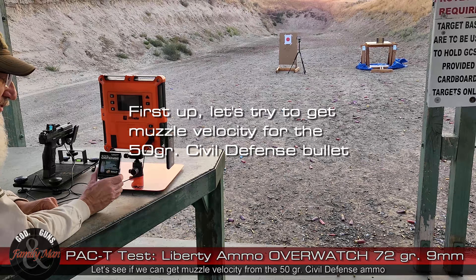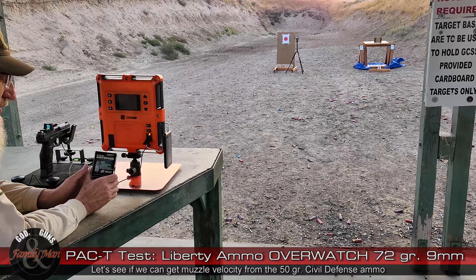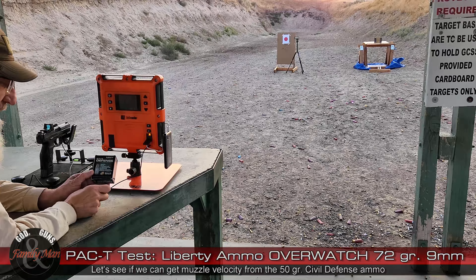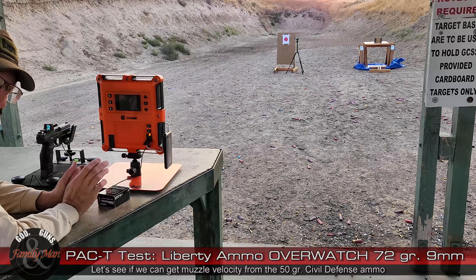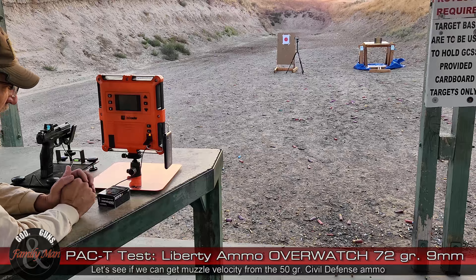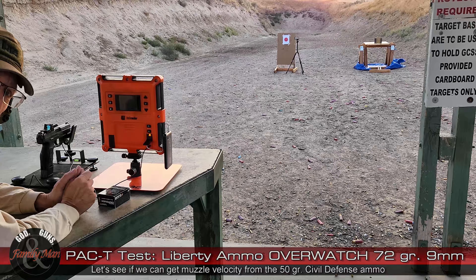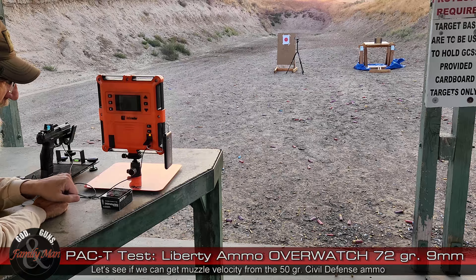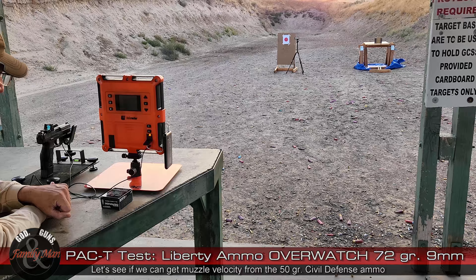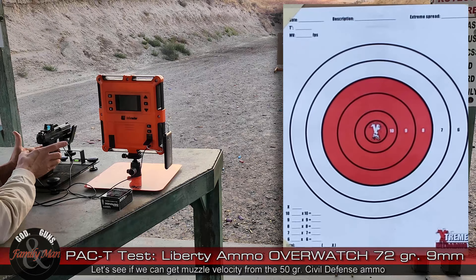Let's see if we can get some muzzle velocities on this Liberty Ammunition Civil Defense. This is a 9mm Plus P, 50 grain bullet that's supposed to be traveling at over 2,000 feet per second. Last time I did this test, I was not able to get any muzzle velocities with this LabRadar, but I've changed things up. I have purchased an external triggering mechanism, and I hope I can get some velocities. Let's go ahead and get started — five rounds at 15 yards.